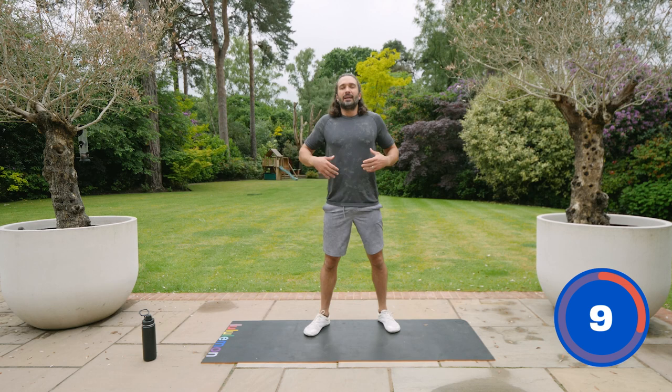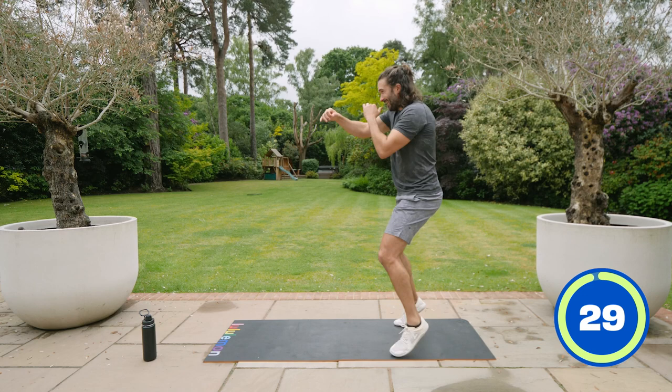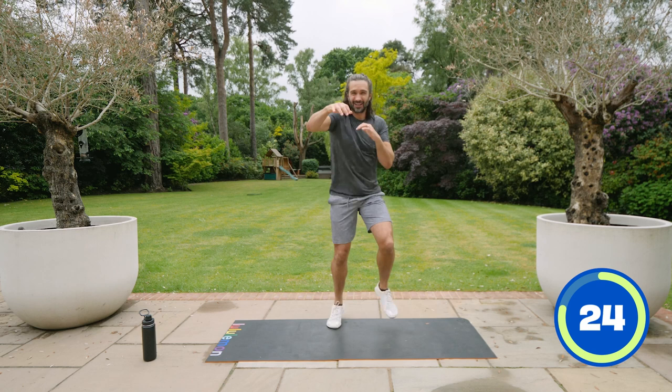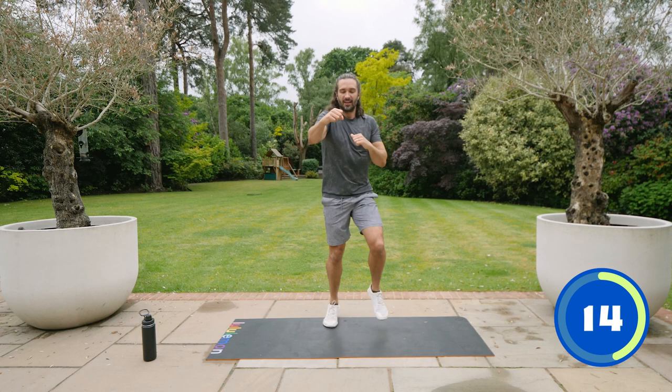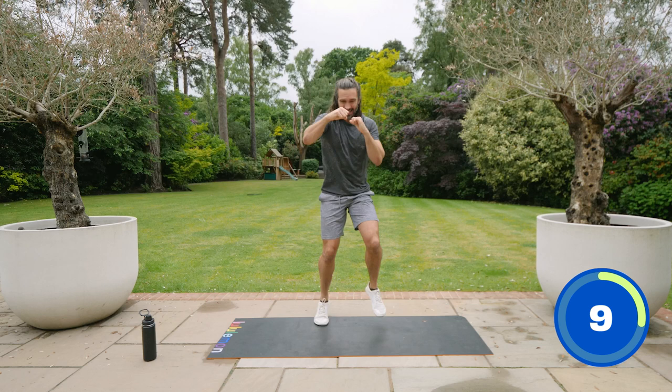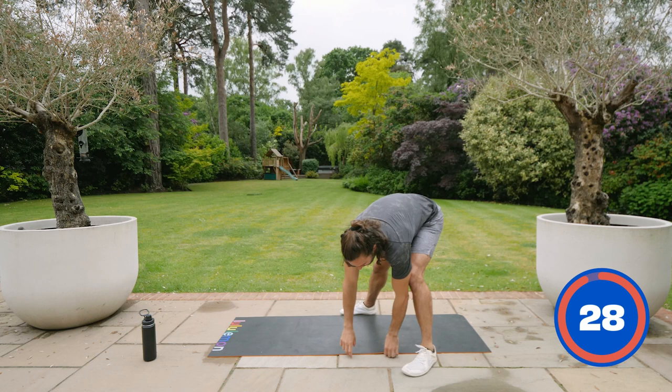We're going to jog and punch. Nice deep breaths — a bit more speed this time. Knees up off the floor. Long arms — there's a tendency to do short little punches, but don't. Reach. Get out of your comfort zone. Fitness is coming — you're getting there. 20 seconds left. You can slow things down, but I want a little turbo boost for the last 10 seconds. Ready? Go. 10, 9, 8, 7, 6, faster, 5, heart rate up, 3, 2, 1, and relax. Excellent.